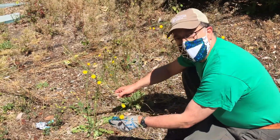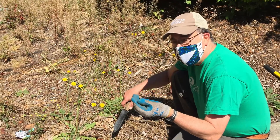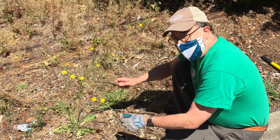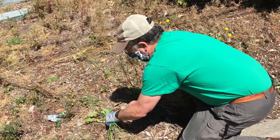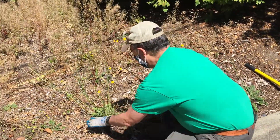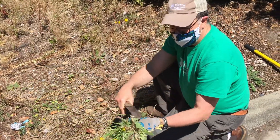This is our first weed. It looks kind of like a dandelion, but it's called common cat's ear. I always like to wear gloves because some of these weeds can have substances that are toxic or not good for your skin. Common cat's ear is a perennial plant — it comes back every year. But unlike a dandelion, it's rather easy to control by just popping out the roots with a digging tool. You don't want those flower heads to go to seed, so put them in the garbage. The plant will die once you've removed the root.